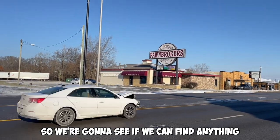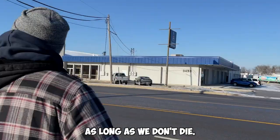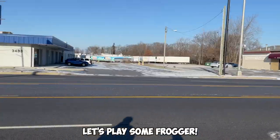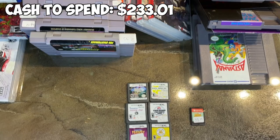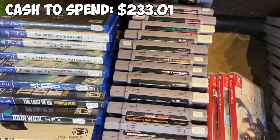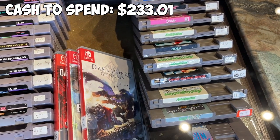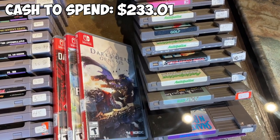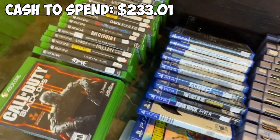This next pawn shop isn't typically as good, but it's right across the street. We're going to see if we can find anything to spend that $233 on. Games look pretty tapped out at this shop — most of them are marked about retail. There were a couple of VRs but they wanted $200 a piece for them. That's not the margin I'm looking for today. Thane is checking on a couple of tools right now.